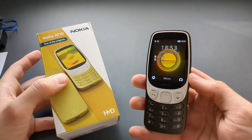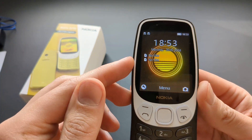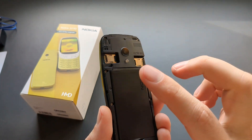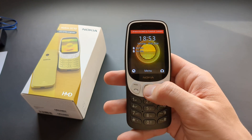Wondering if the new Nokia 3210 can actually be used without a SIM card? Well, yeah, it's possible. As you can see, I've got no SIM cards and you can turn it on without SIM cards. By the way, it has dual SIM card support.